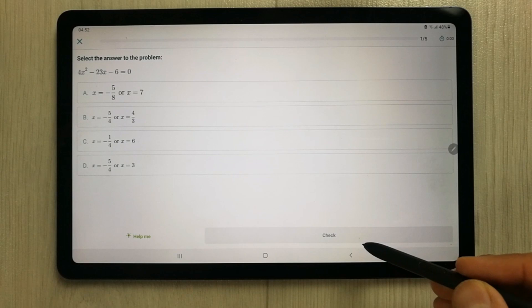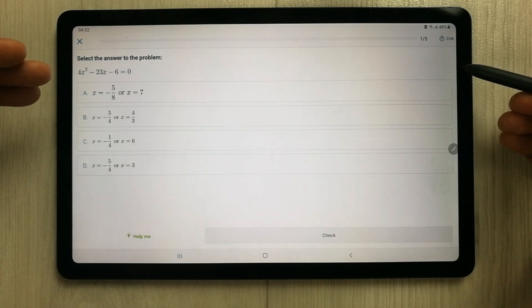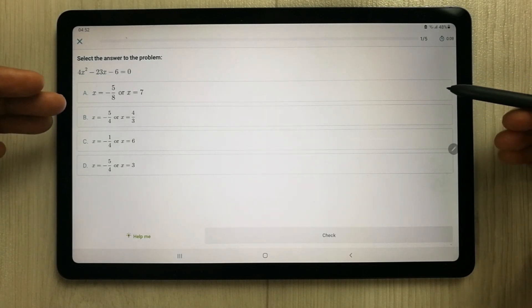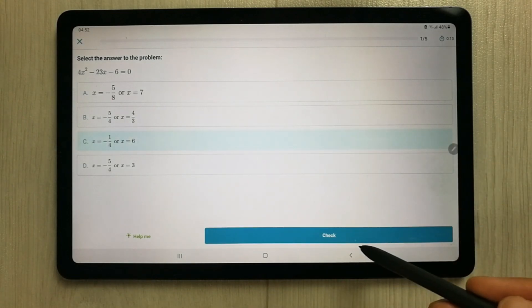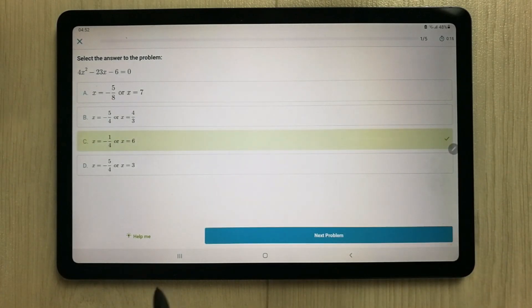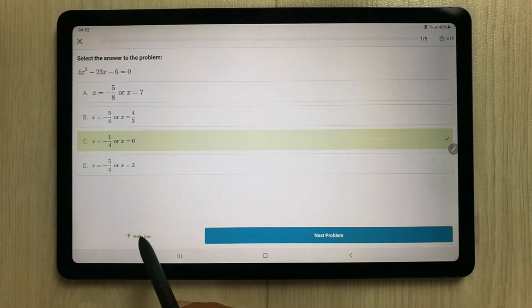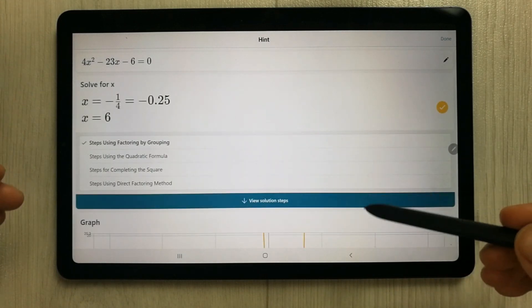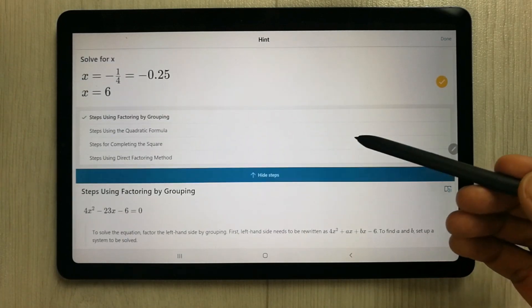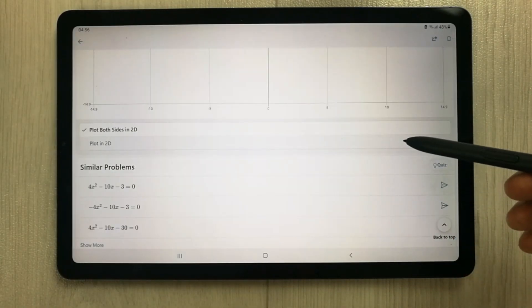I select the 5 questions option and press start. You can see on the top right corner it shows the time. The questions appear with different multiple choice options. You can select an answer and check it. If you want a hint or help, you can select the 'help me' option and it gives you hints and solutions.